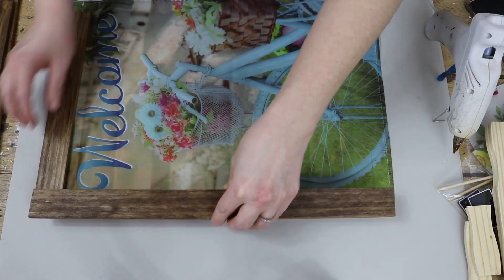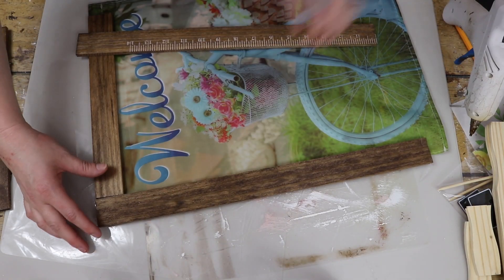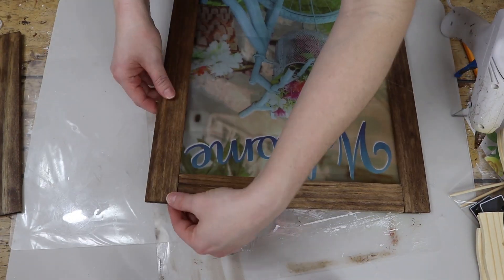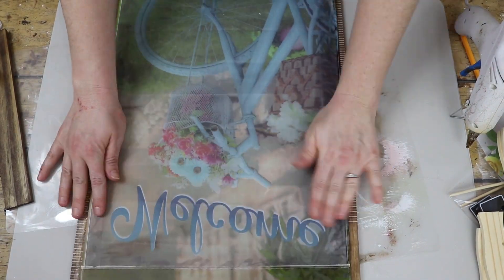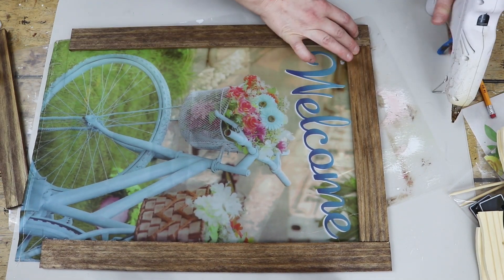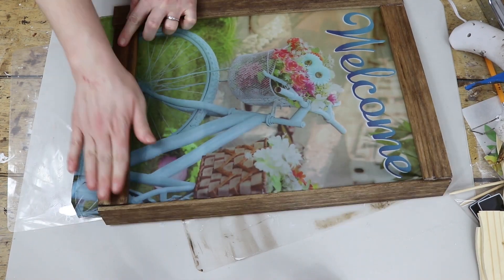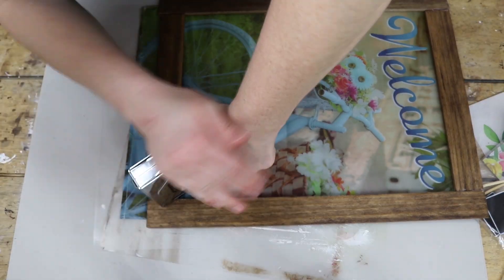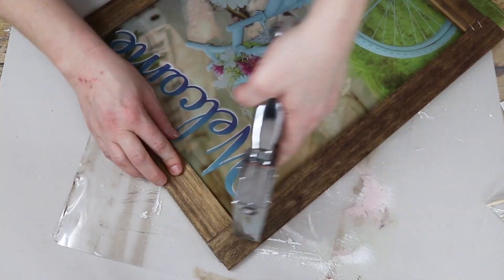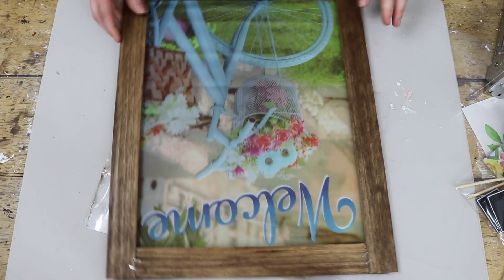I used hot glue, which adheres really well to this garden flag — it's just like a polyester type of material. I glued one piece of wood at a time so I could pull each side of the garden flag to make sure everything was nice and taut and straight. I did the top, then the two side edges, then the bottom. After that, I took my staple gun and added two staples at each of the corners, which helped it to be super solid and sturdy.